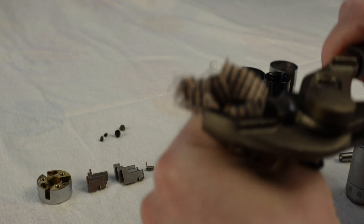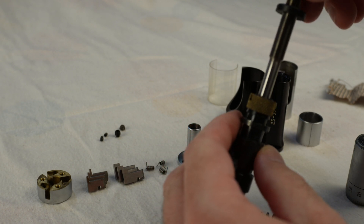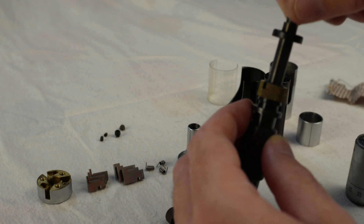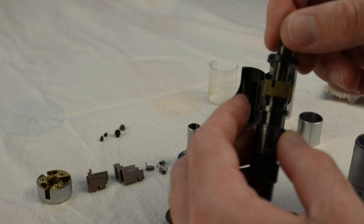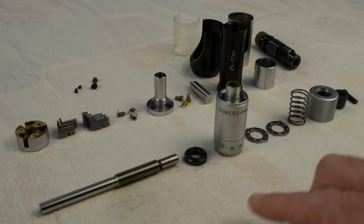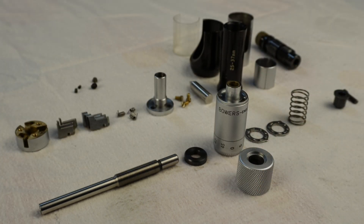We needed a set of pliers. Much better. The parts from the second half of the micrometer are now cleaned — I mostly used brake cleaner to degrease everything, and for the knurled knob I used a brush. So let's put this back together.